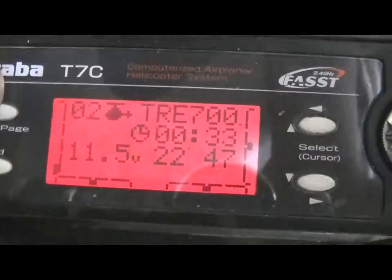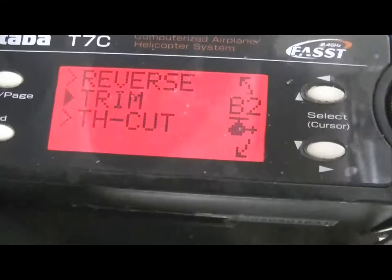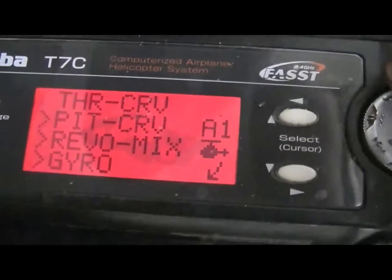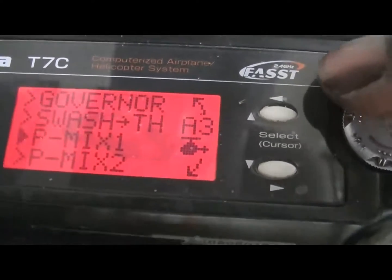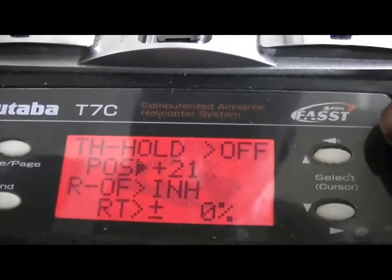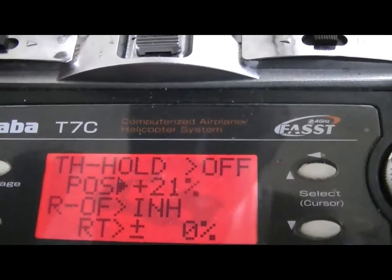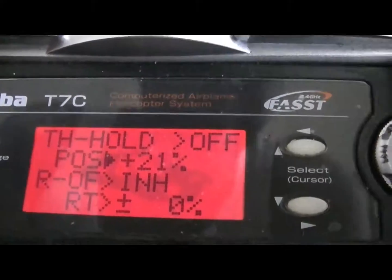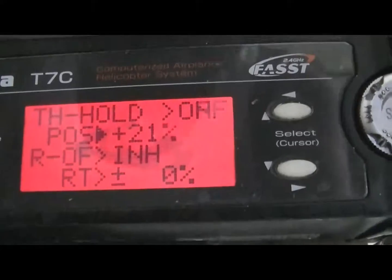You want to go into your throttle hold — a throttle cut. You're going to want to raise this position until the motor starts, and then drop it back one number until it shuts off.